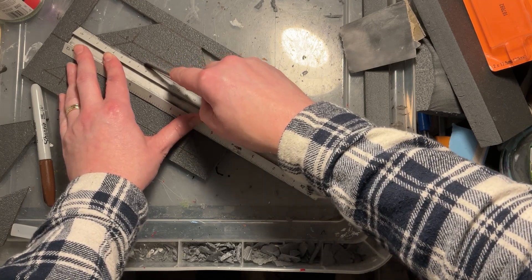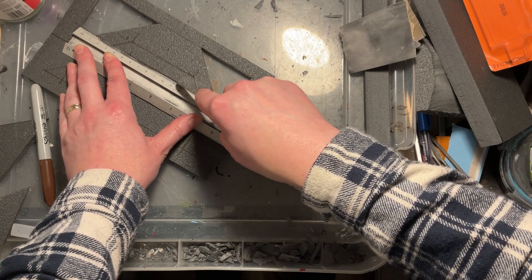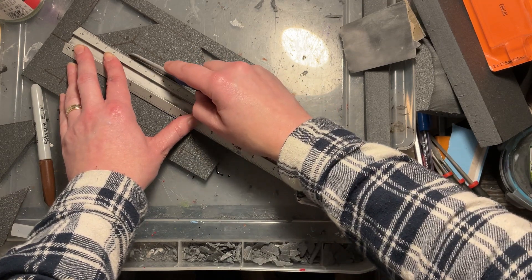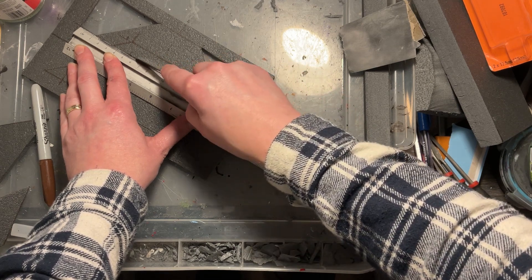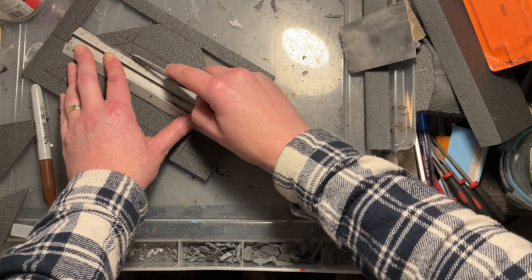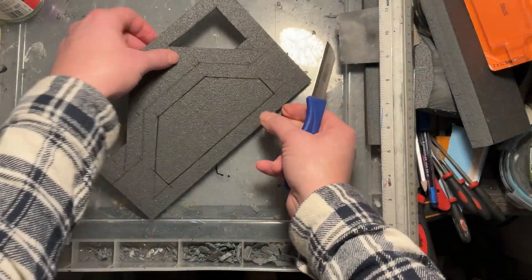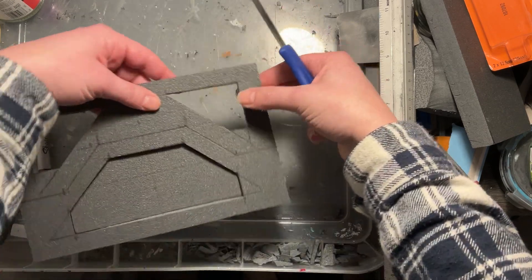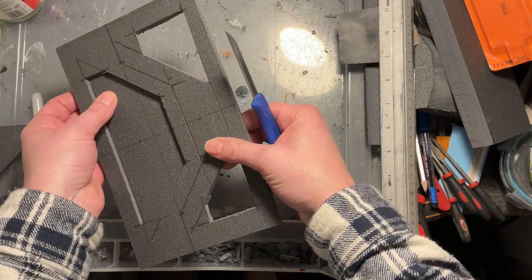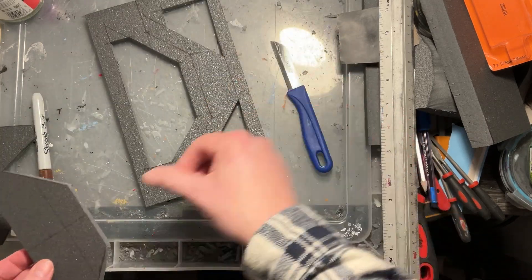Nice and slow, not too heavy-handed — get as smooth a cut as you can and you'll feel when the knife goes through the styrofoam. I'm gently pushing the piece out just to see where it's still attached or if I need to do any more cuts.